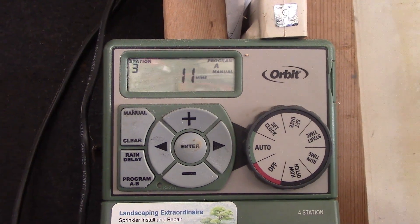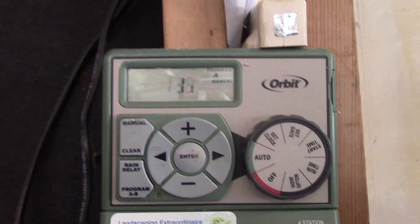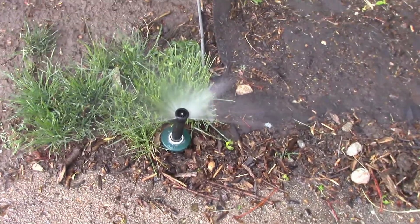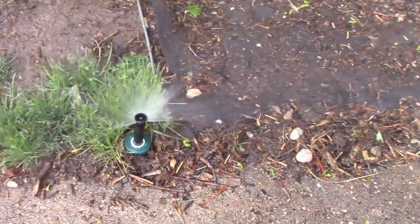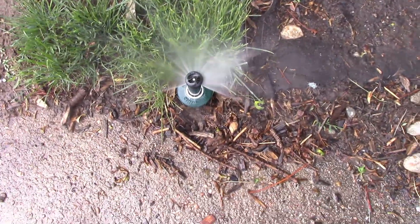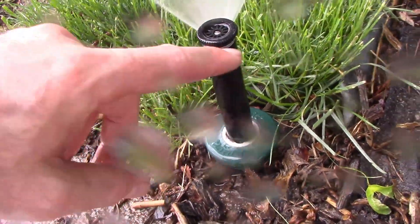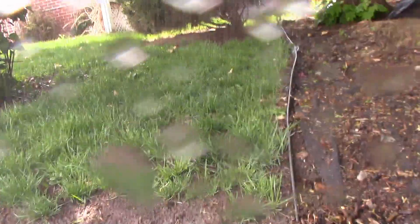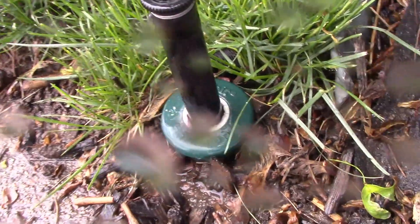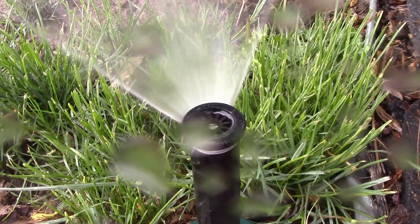Let's check this sprinkler to see what kind of coverage we get. It's good, it's not leaking, but it's also getting the neighbor's driveway so we're going to adjust this down. Yeah, it's no longer leaking here — there's a little bit of leaking but that's livable. Good coverage here. That was a pretty easy fix. I might just get a new nozzle or throw that old one away.